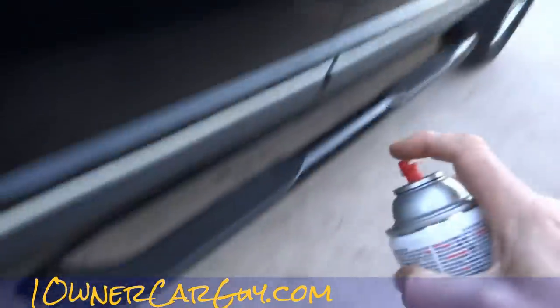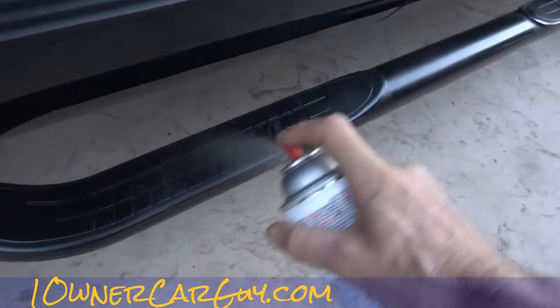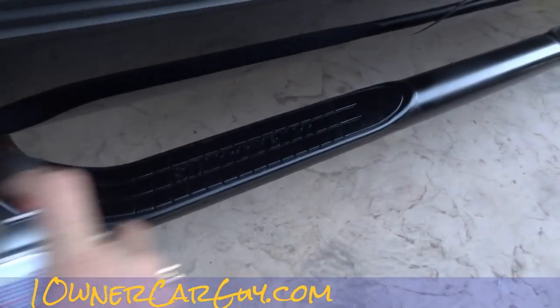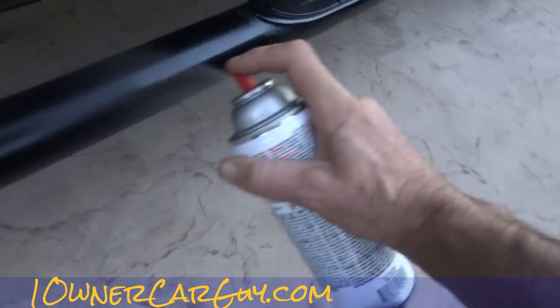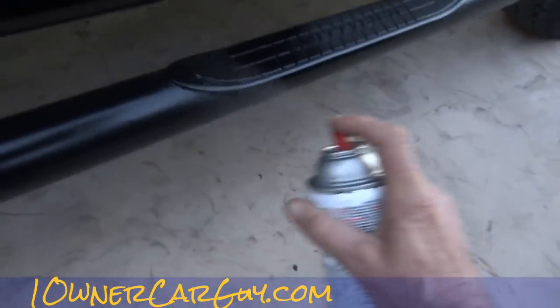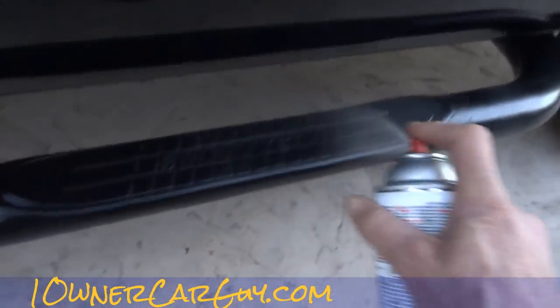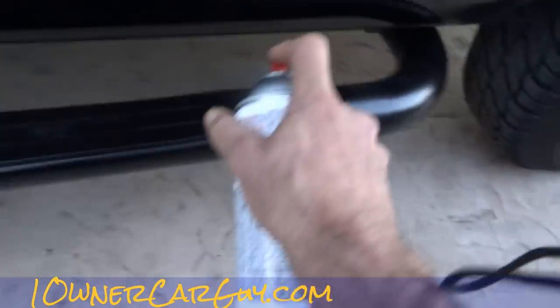This should fix things up a bit better. This is neat because you can take it right over these pieces and it kind of makes it all blend a bit better. Versus if you weren't going over them, obviously it wouldn't blend as well because you'd have this dusty, dirty-looking piece on there.